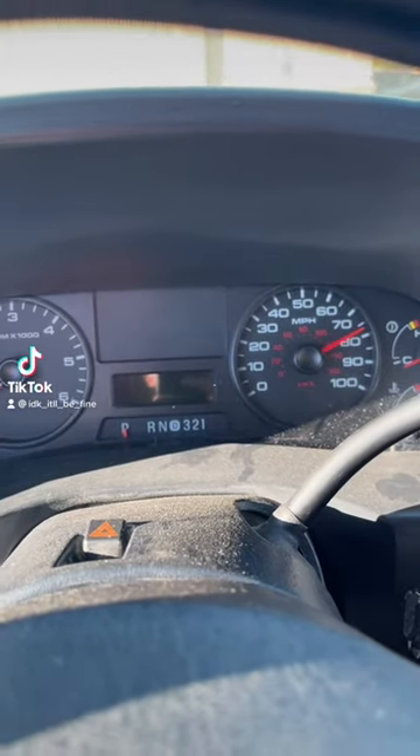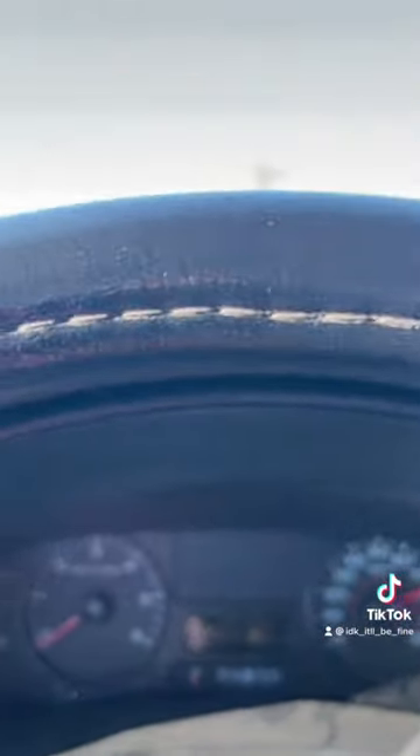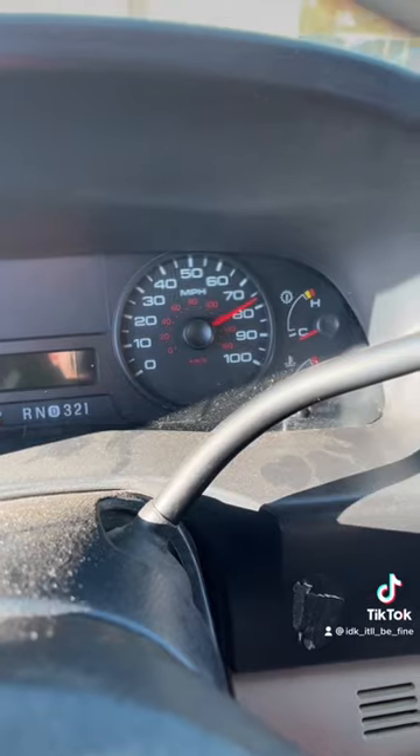So I'm sitting here in my 2006 F-250 doing about $76 in the dollar store parking lot. I figured I would go ahead and show you how you can sweep your gauges.